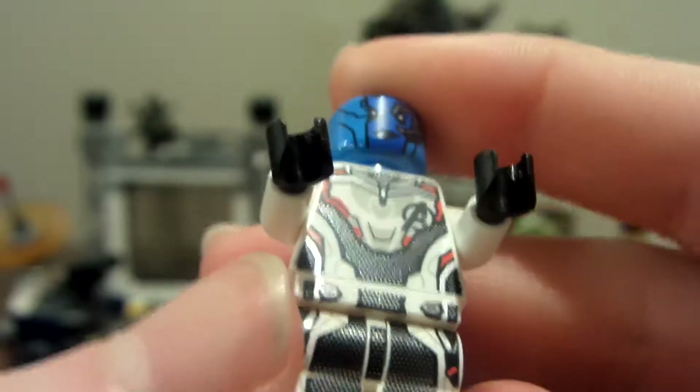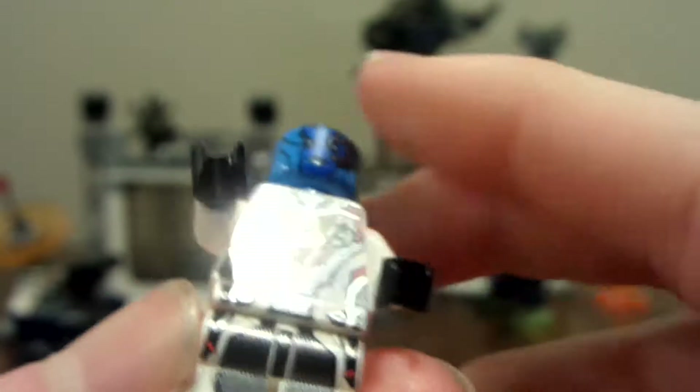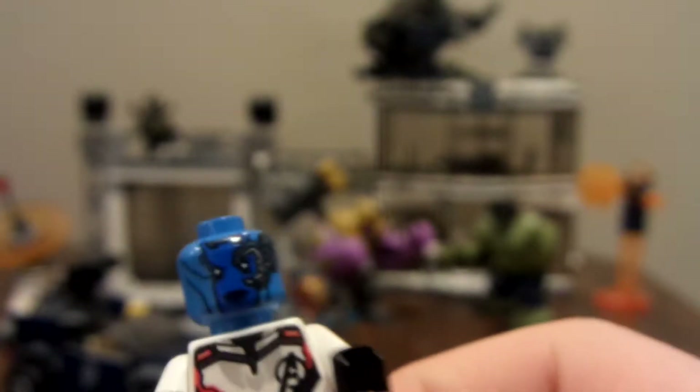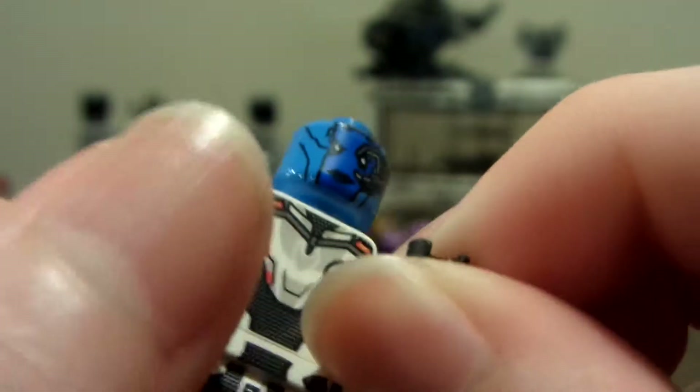Next up we have Nebula in her Quantum Realm suit. It's a pretty cool figure, except the only new thing is the head. Many people are complaining about everyone being in their Quantum Realm suits — not everyone, Captain Marvel and Iron Man aren't — but Nebula is okay to be in one since we've gotten her in other attire before. We would've liked to see her with the orange thing on her face. The head is exclusive to this set.